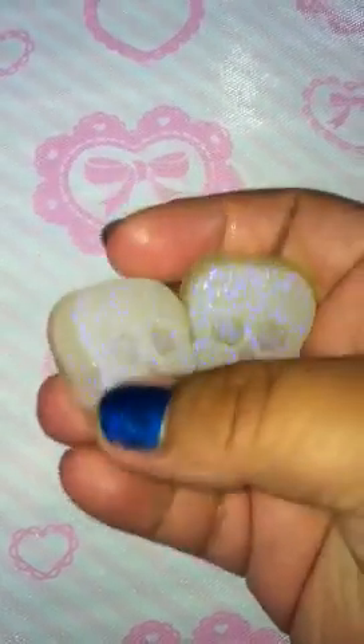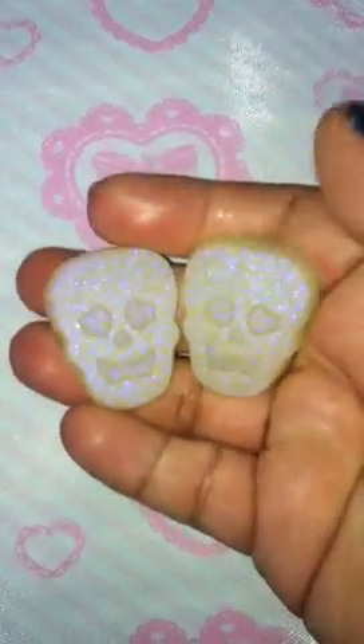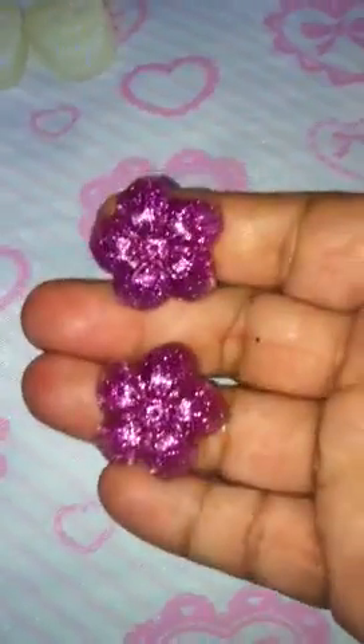The skulls do have the glow-in-the-dark CraftSmart glitter in them, and I'm gonna turn these into earrings.